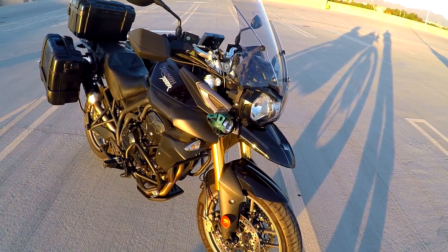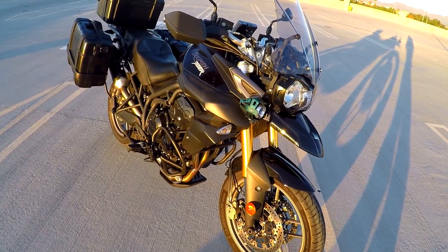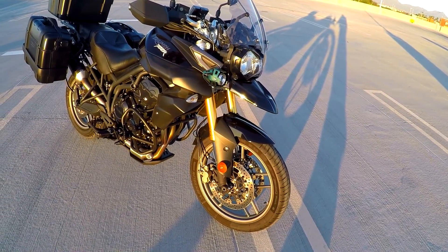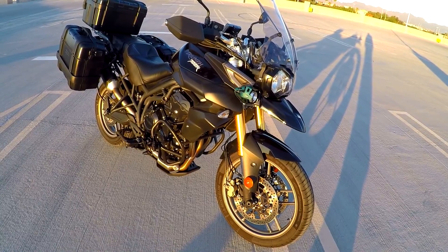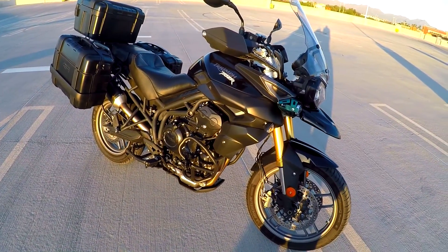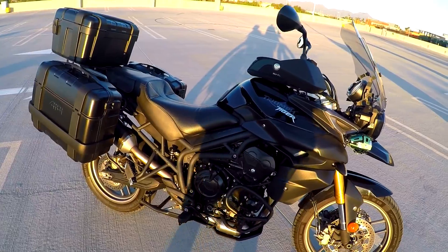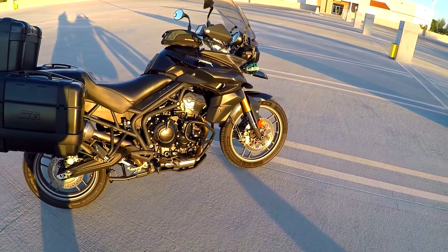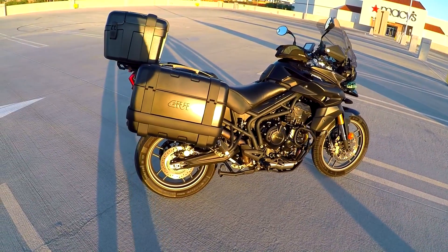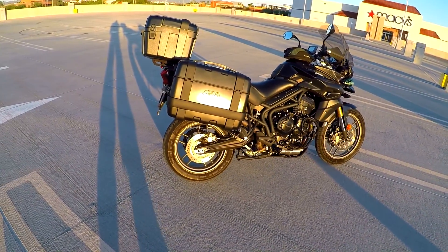So this is the 2014 Triumph Tiger 800. Later on this became the XR model, but it's the base model — the one with the cast aluminum wheels instead of spoke wheels. It's got a 19-inch front wheel instead of the 21 like the XC or XCX models. As you guys might remember, I'll insert a picture here of what this bike looked like the day I picked it up — it was very plain. It was a model year closeout, so I was able to get it really, really cheap.